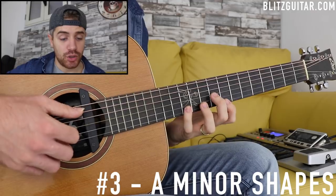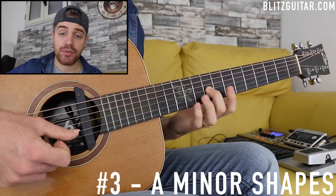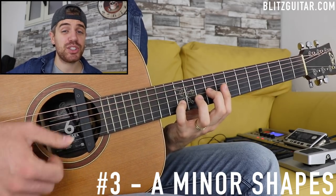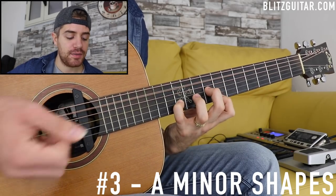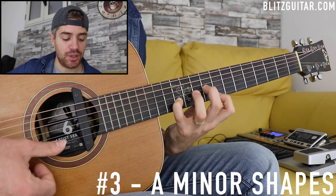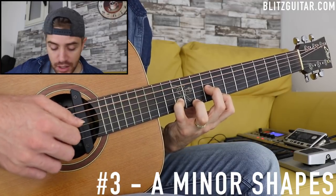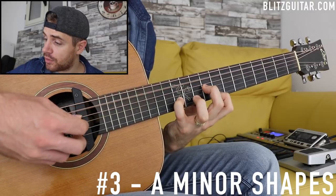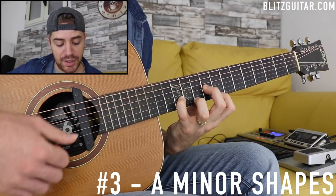This is an A minor add 9 chord. I have the A string open, G string fret 9 — the note E — B string fret 12 which is the note B, the major 9, and then the minor third on the E string fret 8. This voicing is really stretchy but it sounds beautiful. I can also add the E string fret 10.